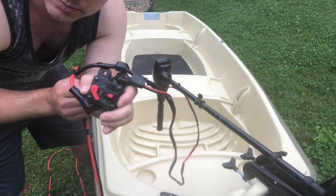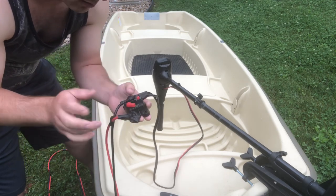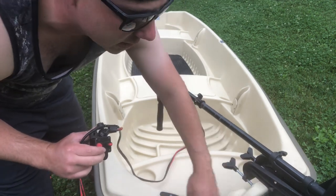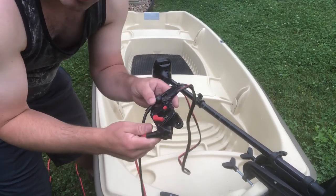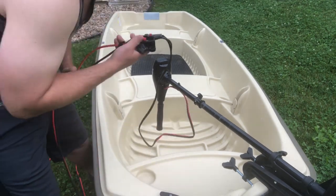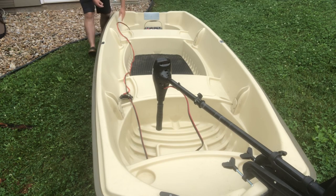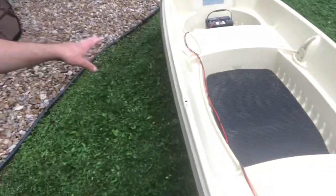I wired the battery cable with a 60-amp circuit breaker. The Minn Kota's top maximum amp draw is 60, so if it ever gets hung up on a stump and tries pulling more than 60 amps, the circuit breaker will trip and protect your investment. Check out my boat build video for details on where to get this breaker from Amazon.